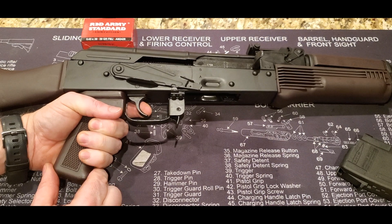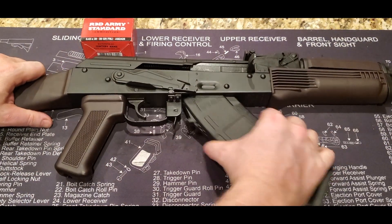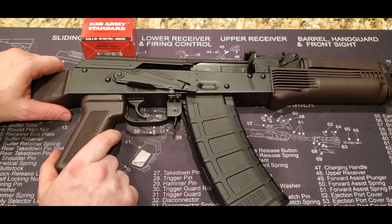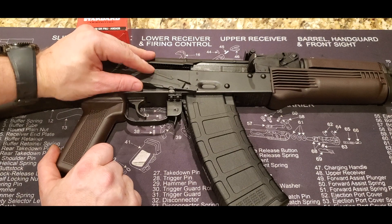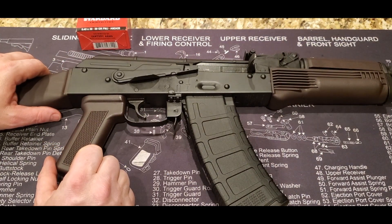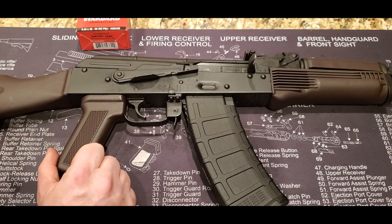It's not the greatest trigger in the world, but there are upgrades. If the ALG triggers fit in here — I've used ALG triggers on a couple of AKs from PSA and they are super nice, pretty easy to install, and not very expensive. But this trigger, it's not bad. It definitely could do some work; it's got quite a bit of take-up, it's not super smooth. The reset I like, even though it's a little longer than I would like — it's a very positive reset, so I do like that.